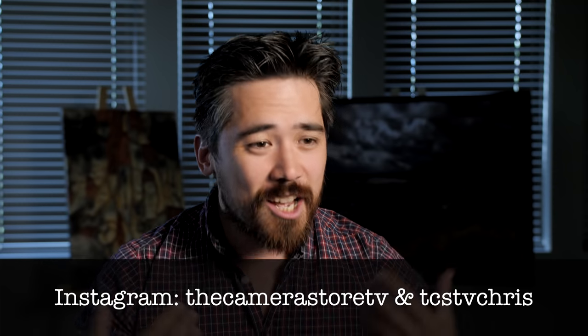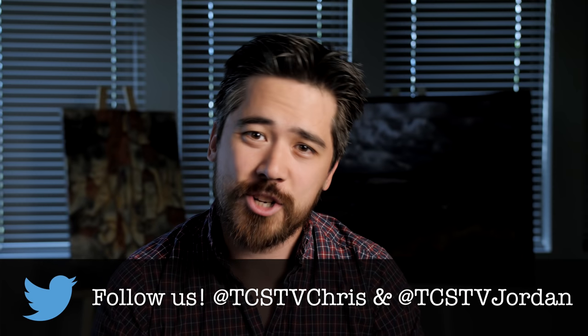Check out our Instagram feeds, tweet to us, subscribe to the channel — we should have at least a million subscribers, so please do your part to help us out with that. Leave any comments letting us know what you think about this camera and where you think the industry is going. We'll be back very soon with some very exciting cameras. We'll see you then.